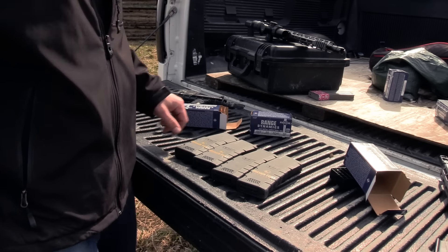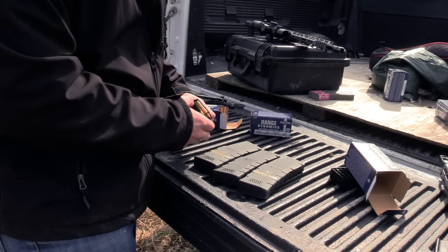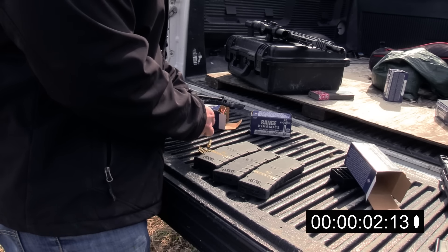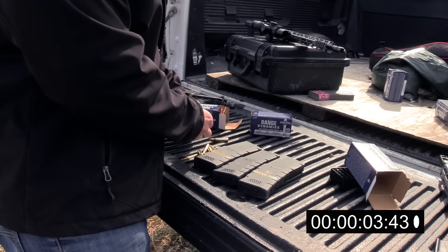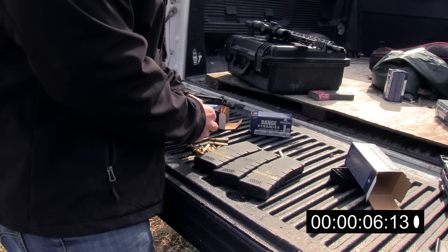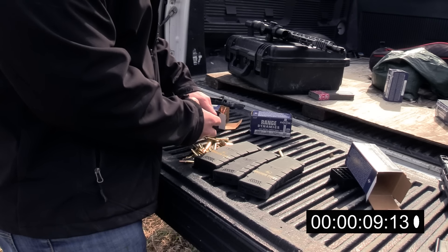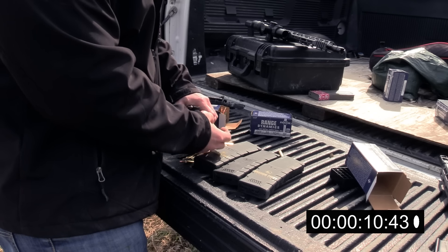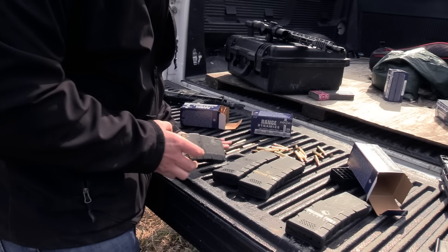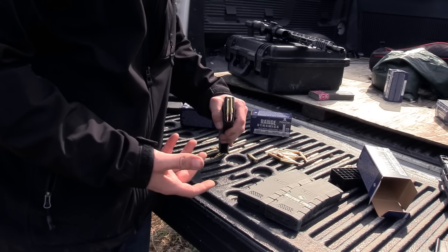Four magazines, four methods — these are all loaded minus two. We're just going to start with the first one and go. Empty. Remove this pile of gold here, and we're going to pull out the front. Go.